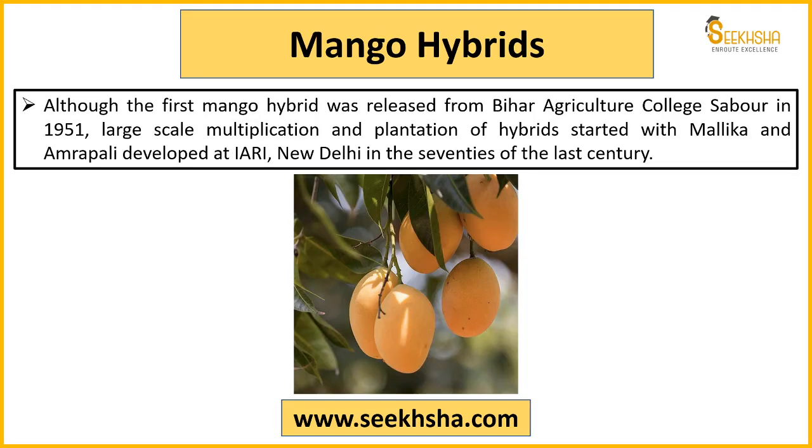So let's quickly come to mango hybrids. The first mango hybrid released in India was from Bihar Agricultural College in 1951. However, large-scale multiplication and plantation of hybrids began after Malika and Amrapali were developed. These two varieties were developed at IARI New Delhi in the 1970s.